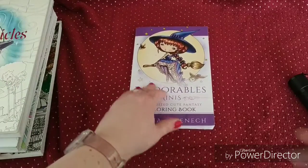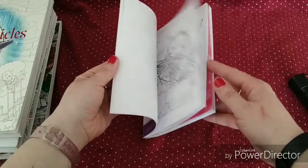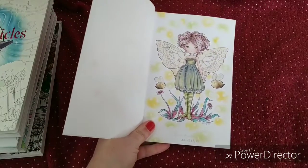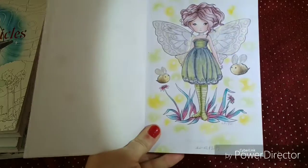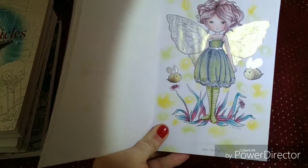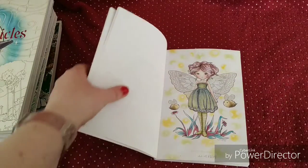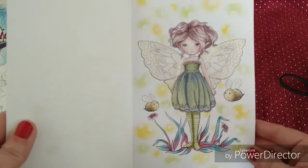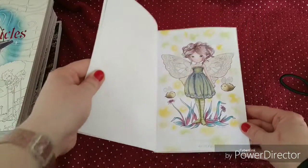Then we have the Fedorable Minis — this was a Watch Me Color video that I did on camera. I've used some special paints and some glitter of course, Graphitint for most of the coloring except the skin, and a very simple soft pastel background. If you want to watch how I colored this and you haven't already, it's available — I think it's three or four parts. So if you want, you can re-watch that.